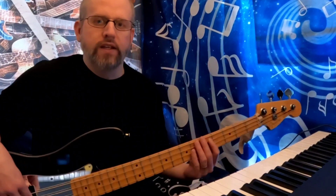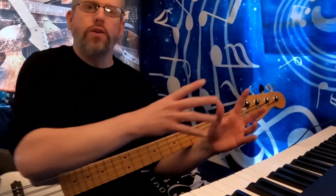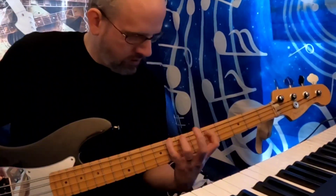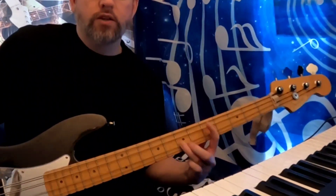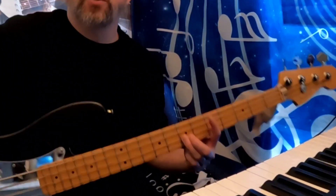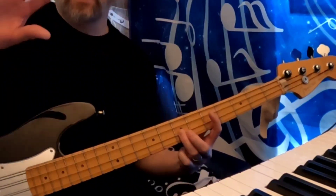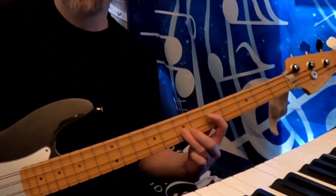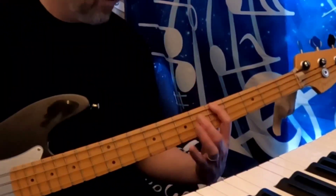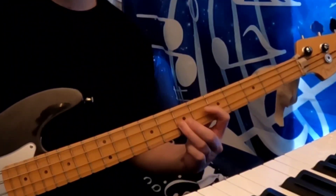Next we're going to take a look at legato. Legato is basically where you kind of run one note into the next with very little break in between. You could consider it as having a hammer-on quality to it because you're not going to be plucking all those notes. You're going to keep the notes long but also connected in a very continuous type of feel.